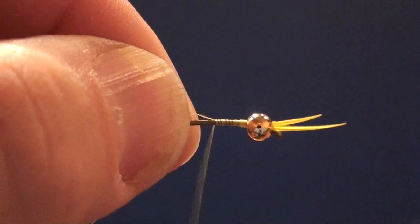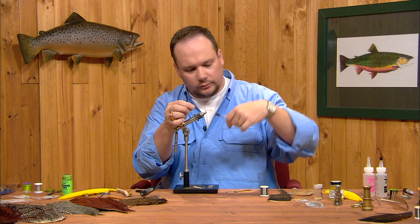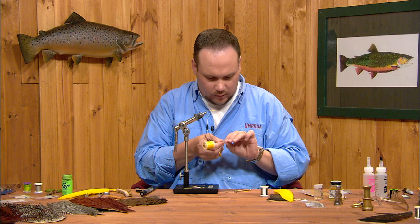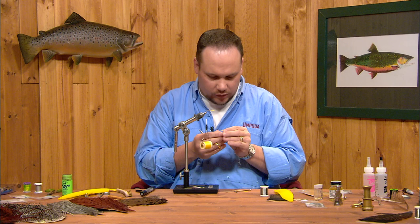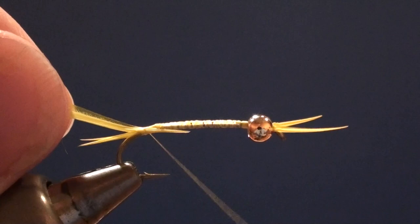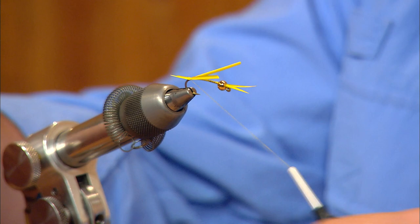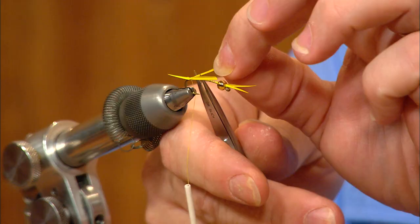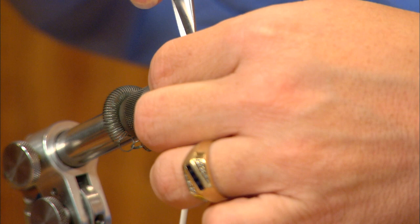Now I'll restart the thread behind the bead and come back all the way to the bend to tie our tails in. I'm going to take two more yellow biots, oppose them the same way, and tie them in coming out the back of the fly for the tails — about a half a shank length as well. I'll lay these in at a slight angle and let the thread torque twist them straight. I'm not going to carry too far forward over these butt ends, because we're going to build a lead wire underbody to widen the fly out. So I'll trim those stub ends off close to the back of the fly.